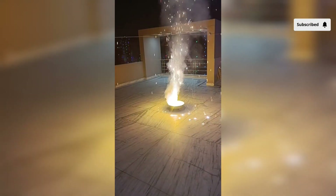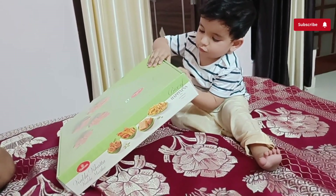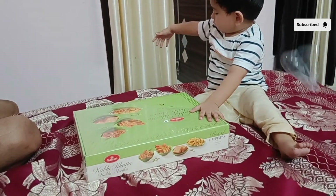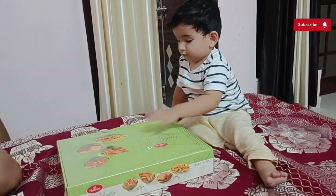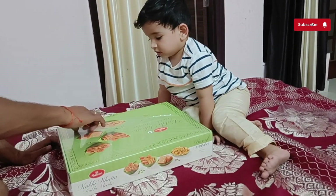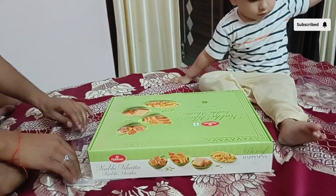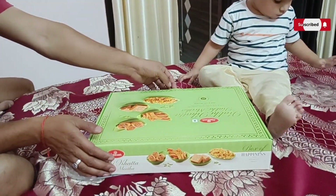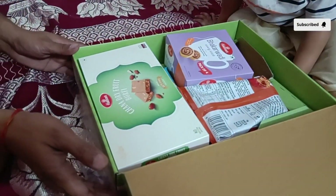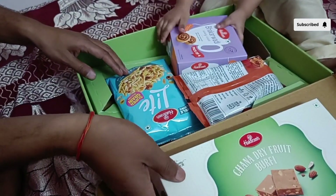Kittu is so excited to open this hamper — use lag raha hai andar kya hai, mujhe jaldi se kholo aur dikhao, I want to eat something. So this is how we celebrated Diwali aur humari is baar ki Diwali bahut achi rahi. I hope aap logo ne bhi Diwali ka festival bahut enjoy kiya hoga. Hope to see you next time — for more videos please subscribe to my channel. Thank you so much, milte hain agle video mein, tab tak ke liye goodbye.